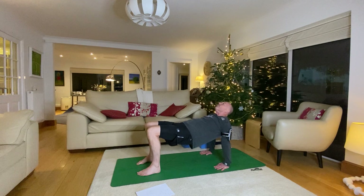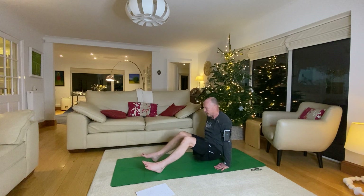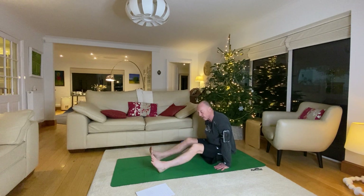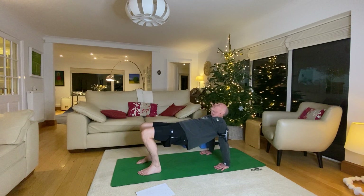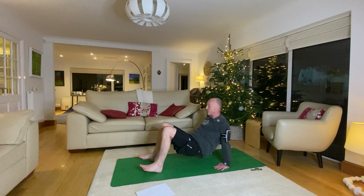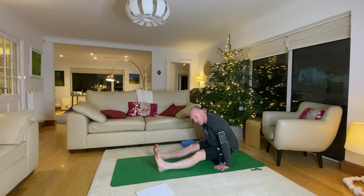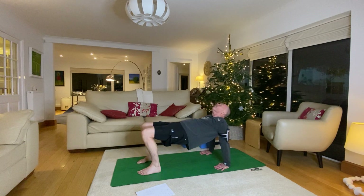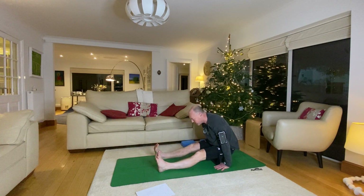Nice deep breath in, as you exhale release the bum, come back between your feet. Squeeze through your core, flex your feet, keep your legs nice and straight, pull your bum back, then release forward again. Take a breath in as you lift your hips. Exhale, exhale, exhale once more — bum back between hands, straighten legs, flex feet, squeeze through your core. One more lift of the hips, then release — bum back through hands, straighten legs, squeeze.